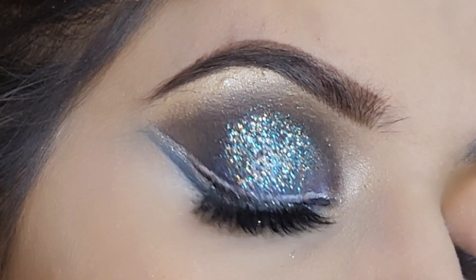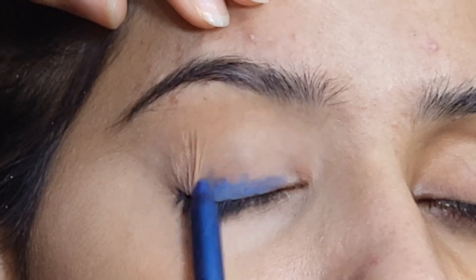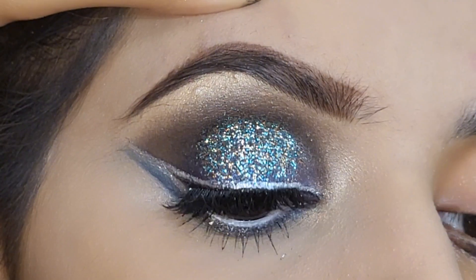Hey guys, welcome back to my channel. Today I am taking a lot of beautiful eye makeup tutorial. Don't waste time, let's start the video.